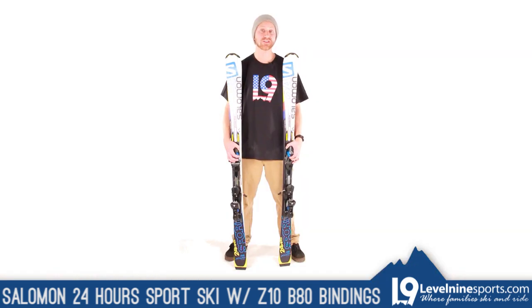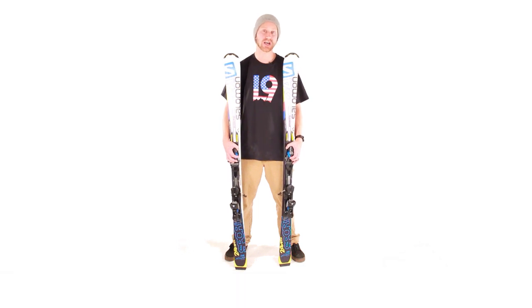If you guys have any other questions about the Salomon 24-Hour Sport ski and system binding, feel free to hit us up at level9sports.com.